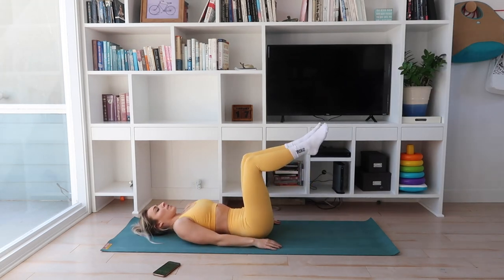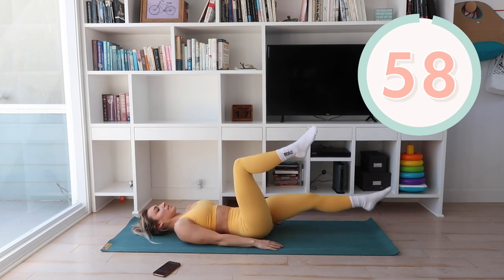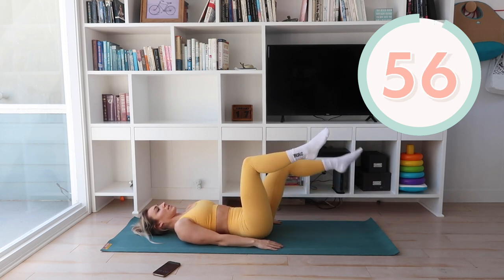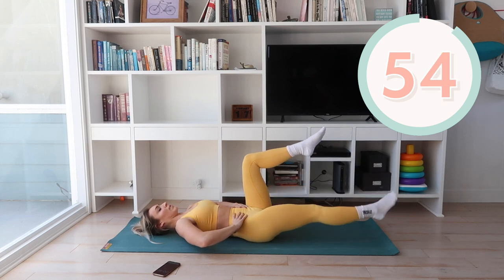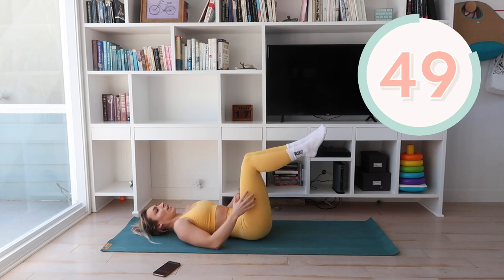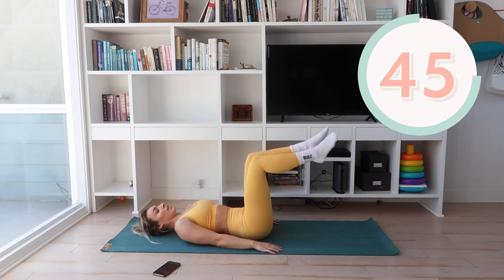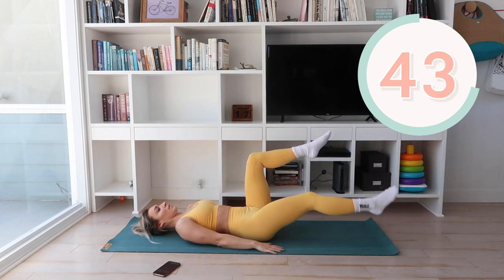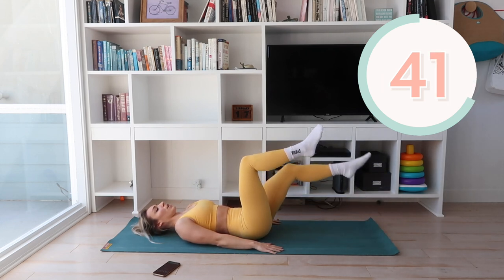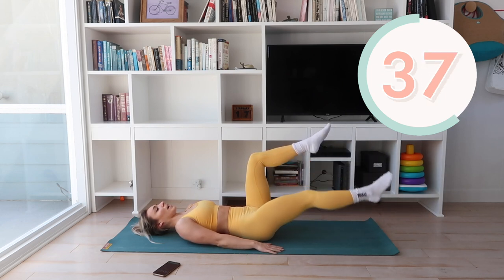Next up, we're going to keep our feet up and release one leg all the way down to the ground. This is really using your core to stabilize you here, keeping your back flat against that mat. If this is too hard, hold your legs here the whole time and engage your core. This is a challenging one, but it is so good to help you rebuild your core and get stronger.